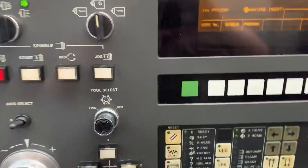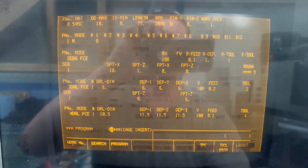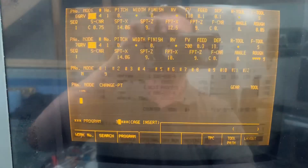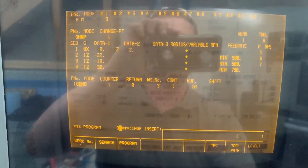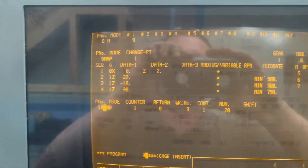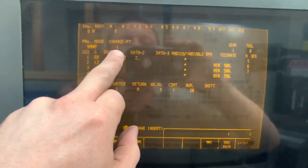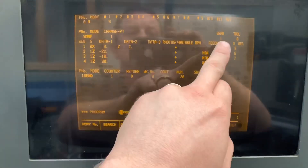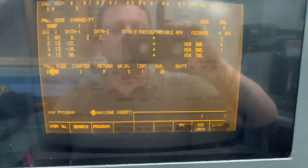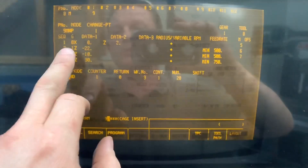So this is our program. I'll go down here to the bar pull section. We've got it in manual programming, change point one which is about the tool change, gear one because it's not geared, and tool number eight which is our bar puller.